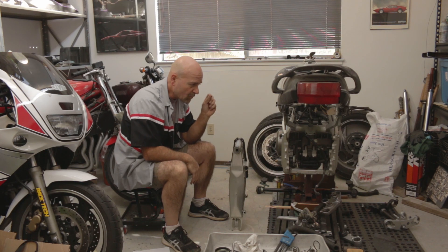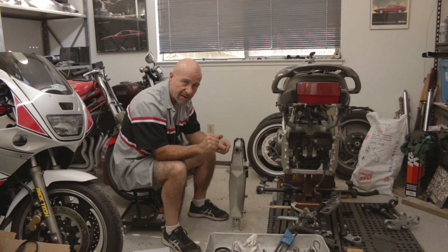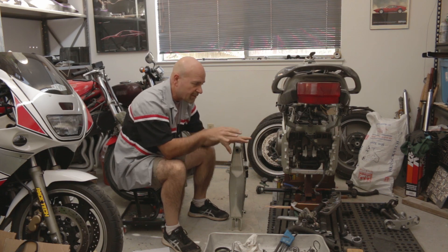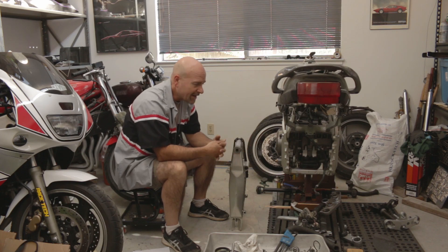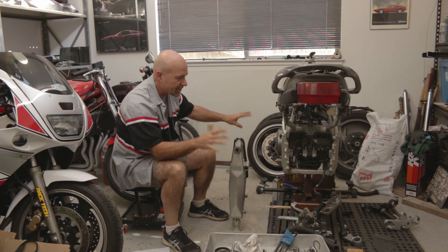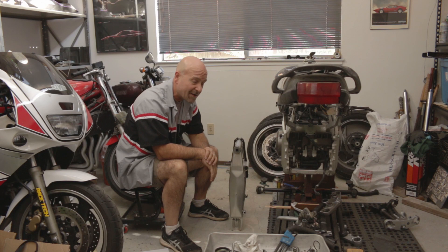Racing has proven that with a longer swingarm, you're able to accelerate at full power out of a turn with less of the motorcycle's propensity to lift the front up in a wheelie. While wheelies are cool, they don't allow you to controllably race a motorcycle. You want that contact patch — front and rear — stuck to the pavement as much as possible, because that's what allows you to go around corners, brake, and do everything you need to do.